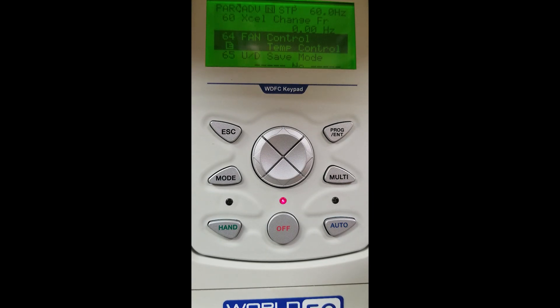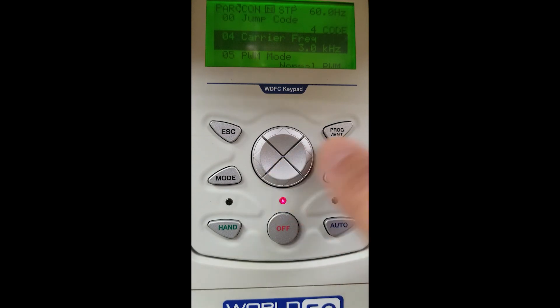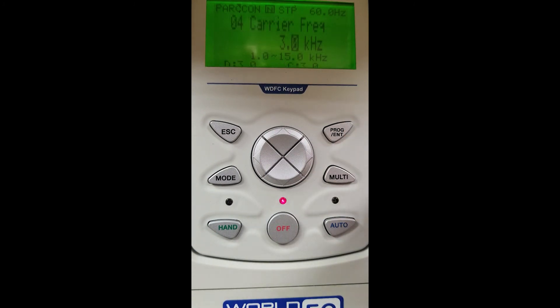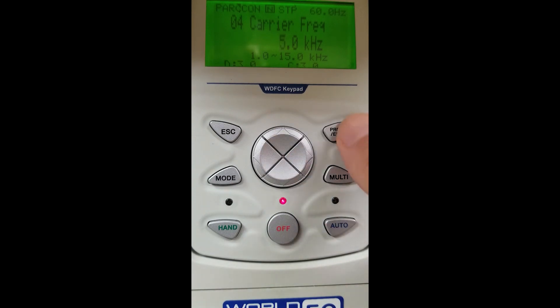Note the ADV label in the left-hand corner — this is how we access all our advanced parameters. If we hit our right arrow key, it goes to CON, which is our control group. Inside our control group, one very important parameter is our carrier frequency, which is CON04. Our carrier frequency in this VFD is set at 3 kilohertz. If you have any motor noise, you can enter that parameter and change it. We are going to change it to 4.5 kilohertz and hit our enter button to store that.